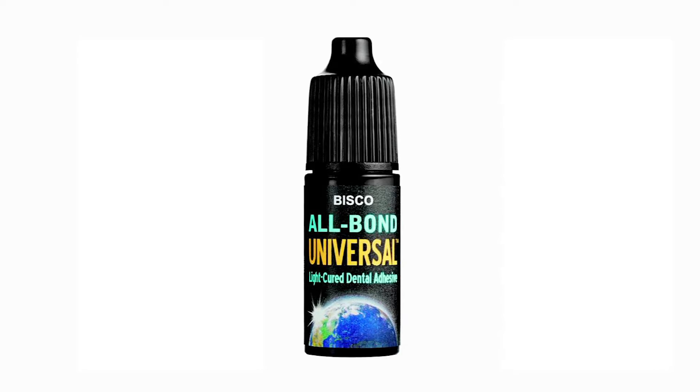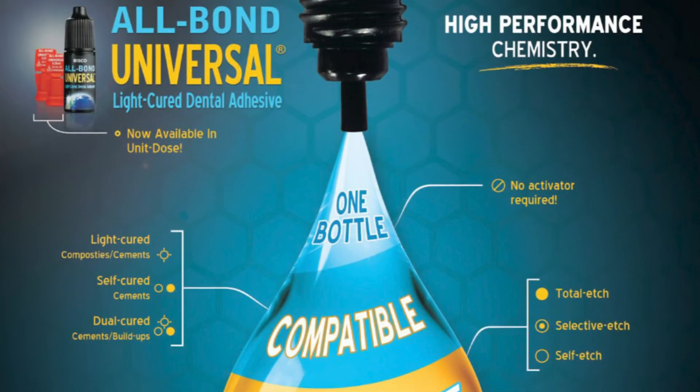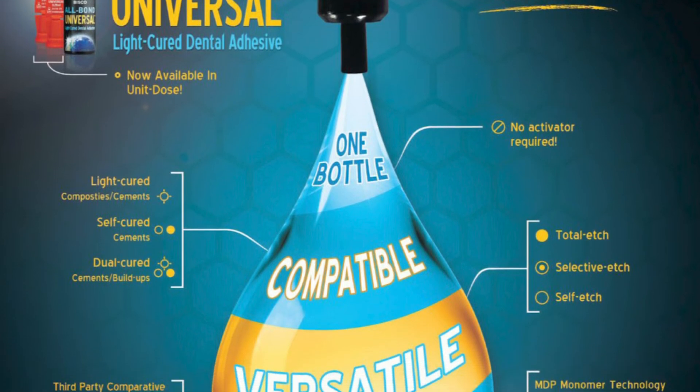I think Albon Universal has some distinct advantages over many other universal adhesive systems in the marketplace today. One is that it has a pH that's a little bit higher than some others — about 3.2. Most other universal adhesives have a pH somewhere between 2 and 3. When the pH is below 3, meaning more acidic, they're generally not compatible with self and dual-cure materials because the acidic pH tends to break down the initiators of those systems, preventing self-cure reactions. Albon Universal's pH of 3.2 makes it fully compatible with self and dual-cure materials without the application of a separate activator — and I think that's a distinct advantage.